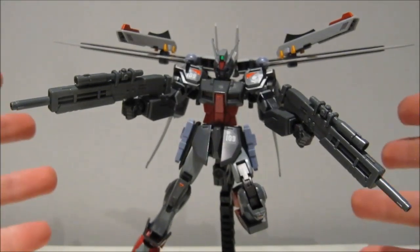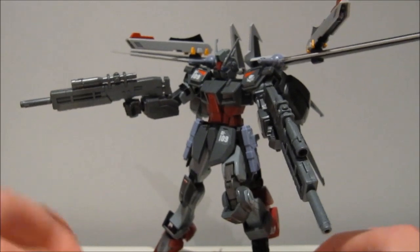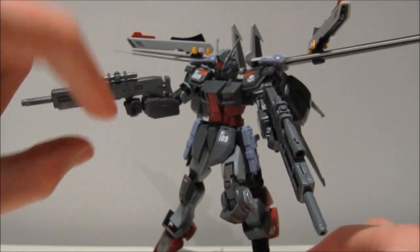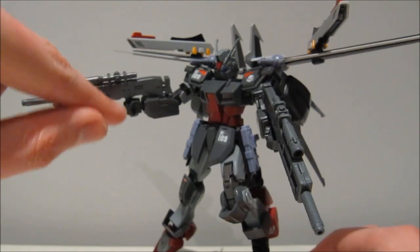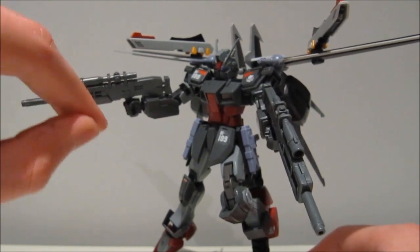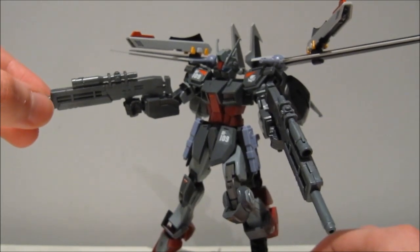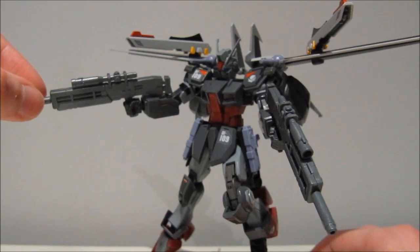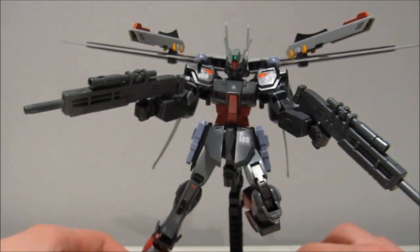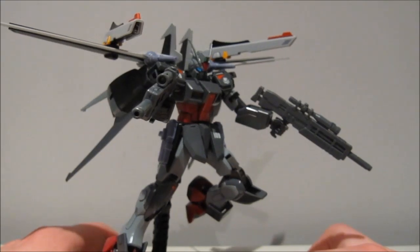And with the Gundam Seed hands we reach about the same conclusion. To have the gun in a normal firing pose, you will have to elevate it just a bit so that the trigger is above the trigger finger. The good news is that even when it's up a bit, the gun is still in there very securely. So if you want to give your Gundam Seed model some extra guns, this is definitely the way to go.